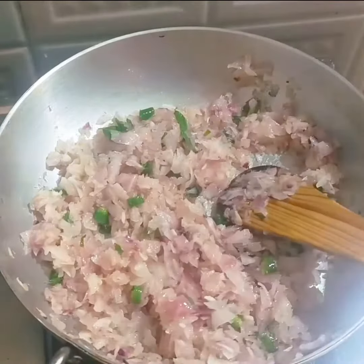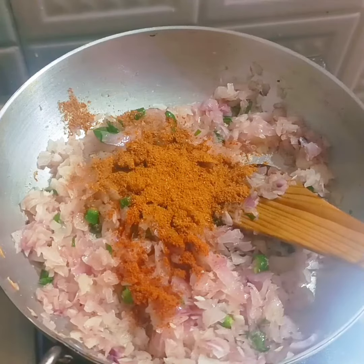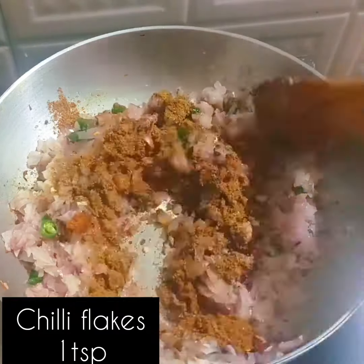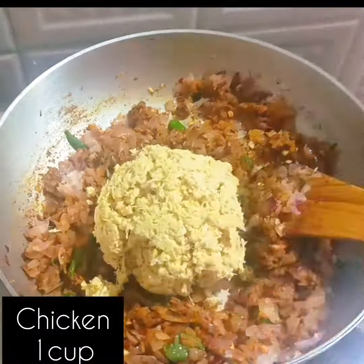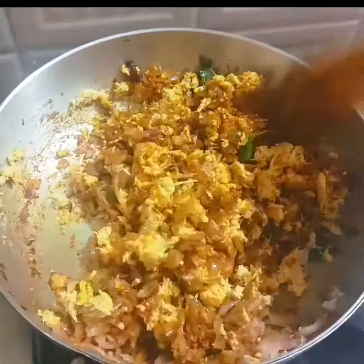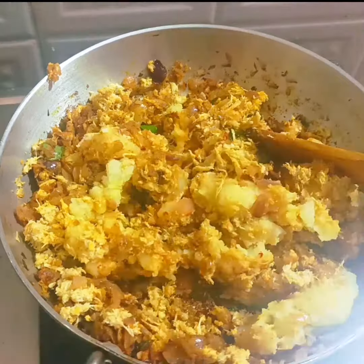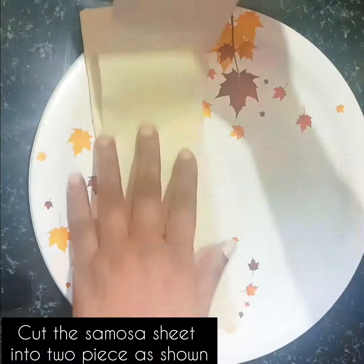We're ready to go together. Let's get started.